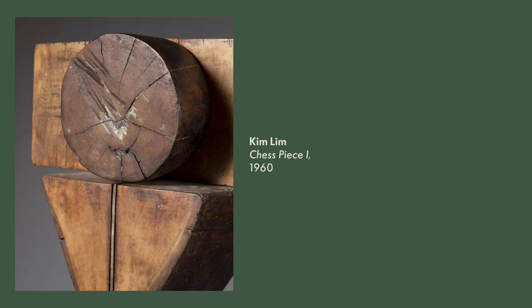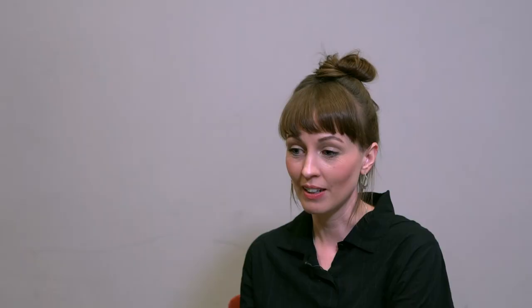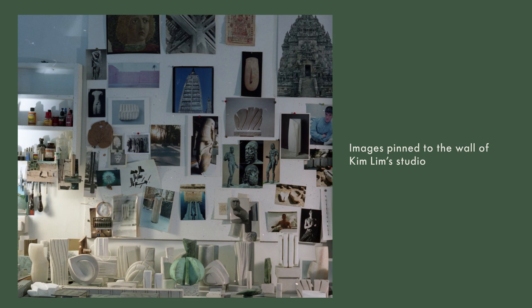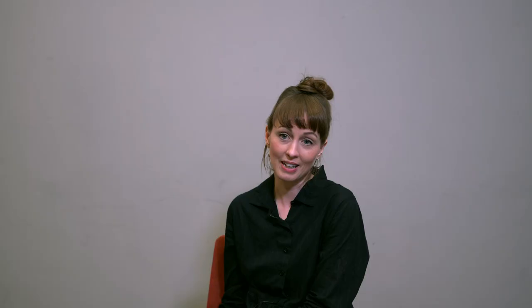Even today there are still a lot of challenges as a woman working as an artist, particularly as a mother. Like Kim Lim, I've got two children, and I think that balancing of making work and fulfilling that role as a mother will always be a kind of negotiation.